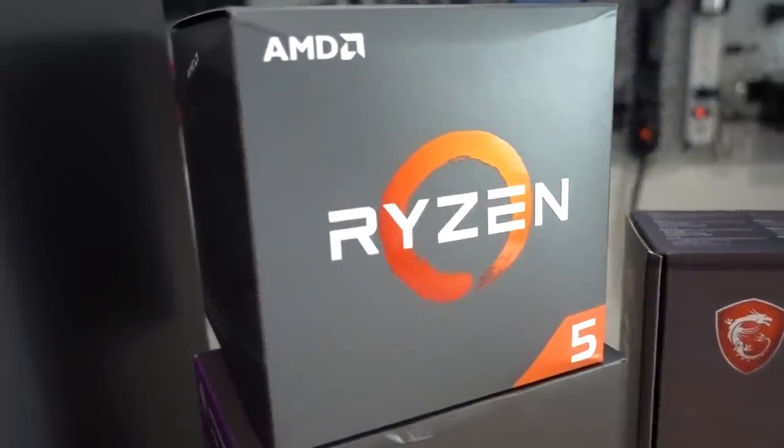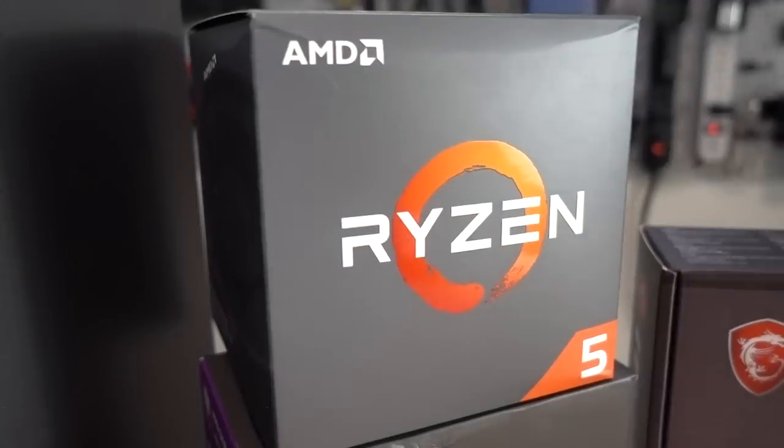We've got a Ryzen 5 2600. I think Kyle forgot to mention that he's actually giving this PC away — way to drop the ball, Kyle. So stay tuned to the end of the video where he tells you exactly how to win it. And yes, it is international.